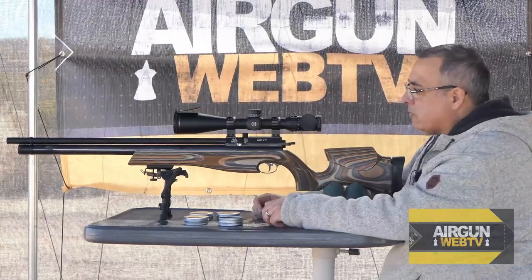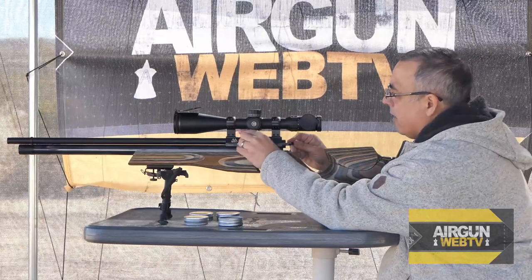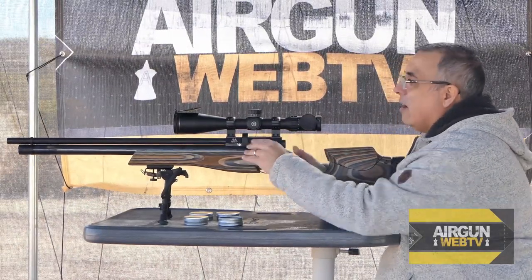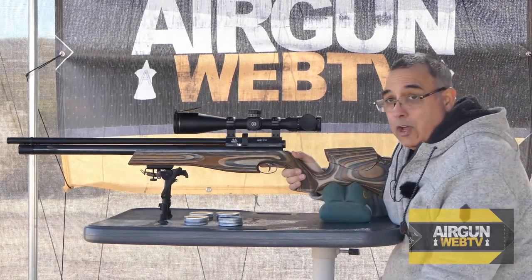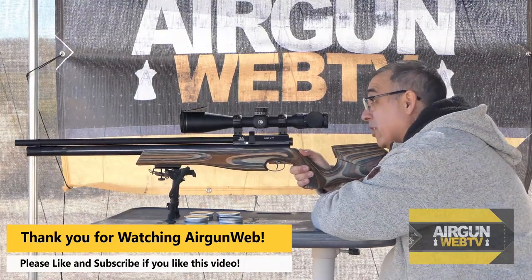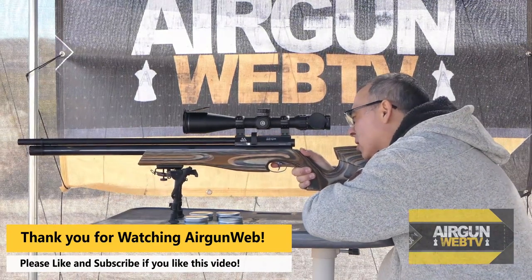The challenge is — I mean, that group we have for these pellets was the most exceptional group I've shot with the Barracuda Hunters, maybe ever. It was really good; I got very fortunate to get that group.